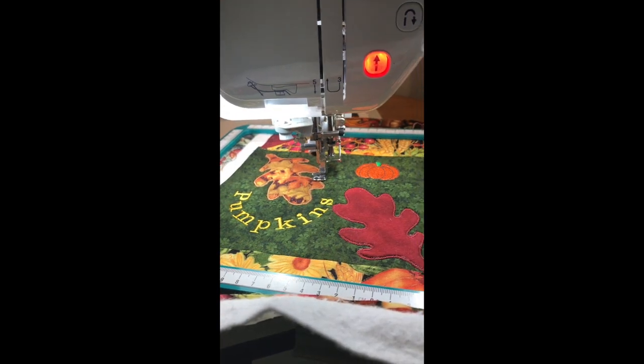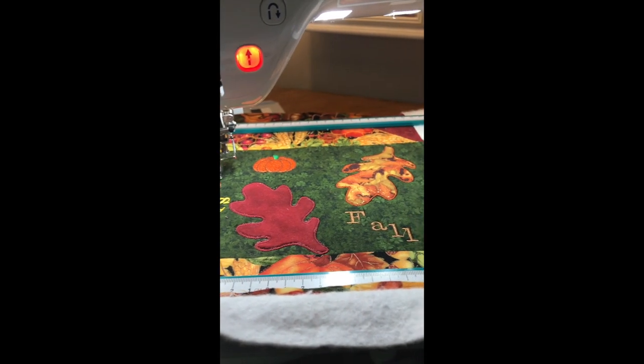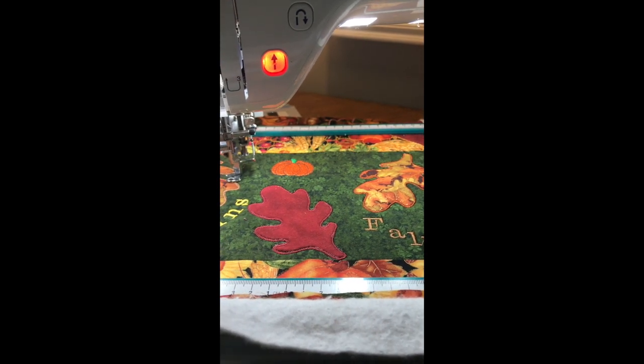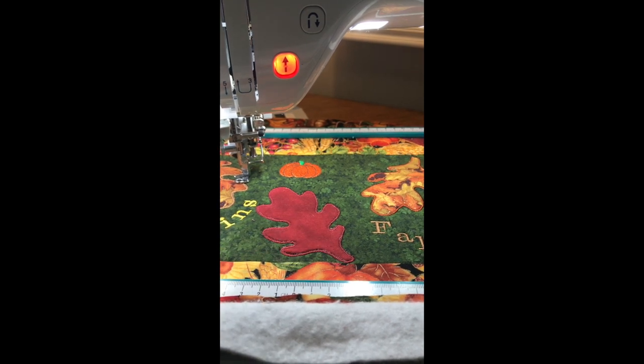The word pumpkins is wrapped around the leaf, the pumpkin is above the middle leaf, and fall is on the end. At this point I am ready to take everything off and put the binding on, but as I look at it I have decided I think I would like to actually add possibly just a leaf vein in the middle of each of the leaves. Let me show you how I am going to do that.